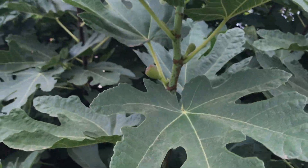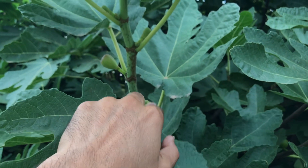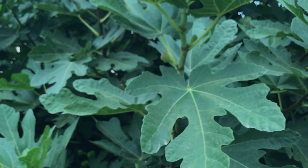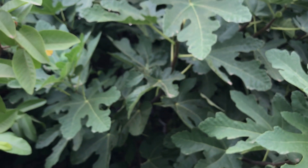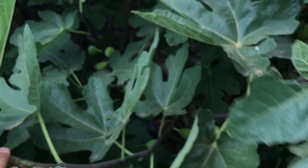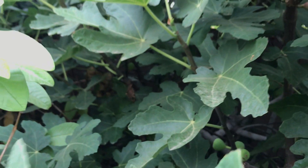If you want the fig tree to produce more figs, the most important thing you can do is prune it heavily in winter, leaving prior year's growth with at least a few nodes. The new branches that emerge in spring will definitely produce that summer. As the branch grows in July when humidity has picked up, every node of the leaf is producing a leaf and a figlet — that's how fig trees grow.